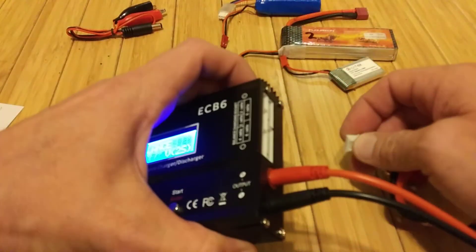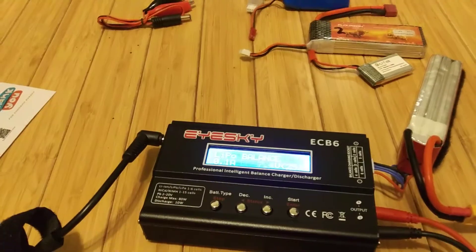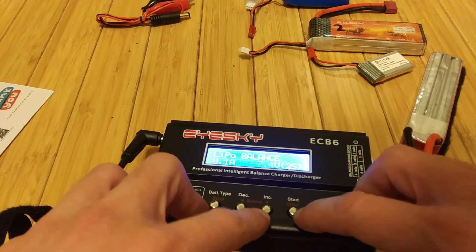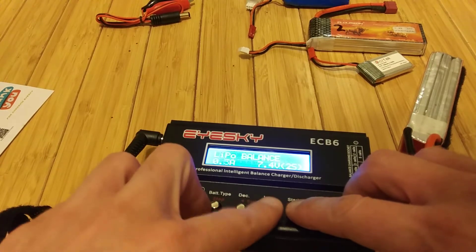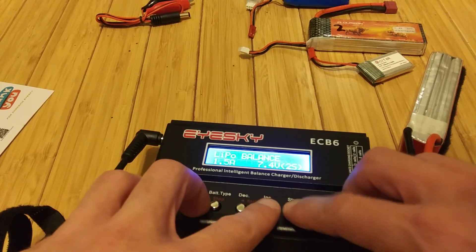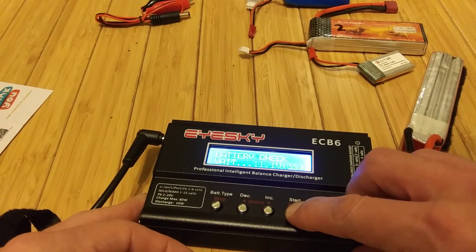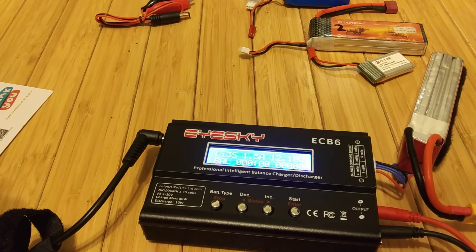Let's go ahead and plug in a battery here. Going for 3S right there. Alright, we want to balance it. Let's give it one and a half amps. 3S. Hit the start button. Checking. Bam.